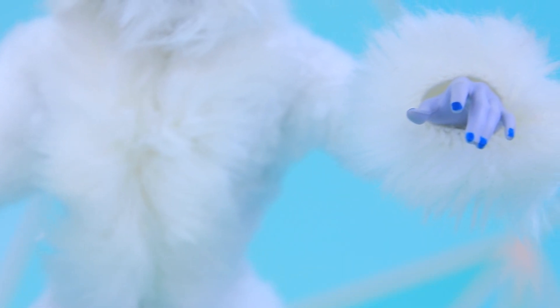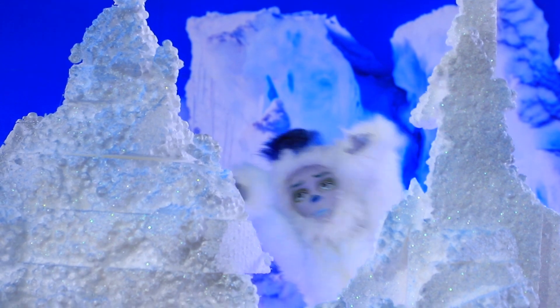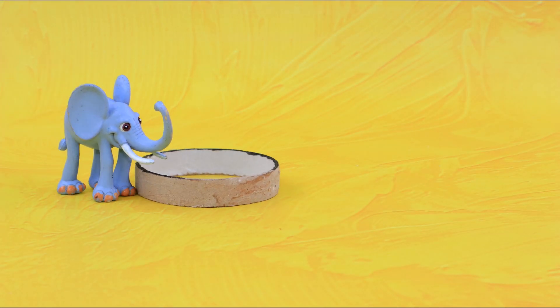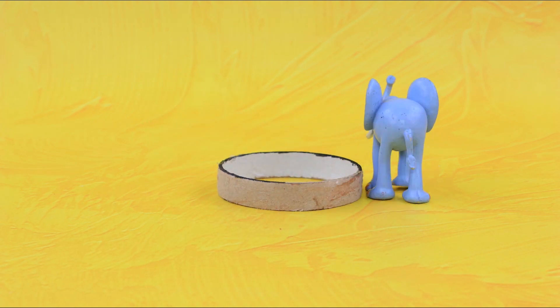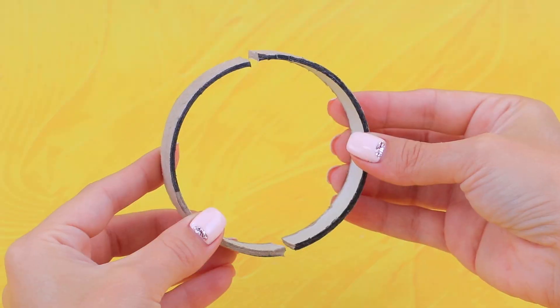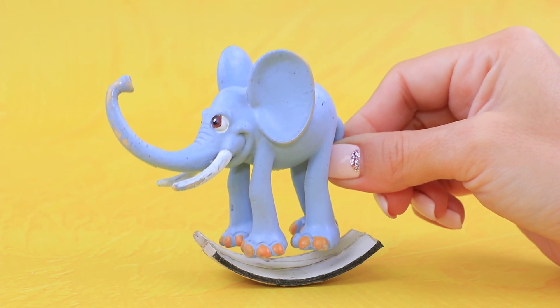He looks really different. Yeti dad isn't afraid of the cold — he loves playing in the snow. People can have their horses; a Yeti prefers a rocking elephant. We need to divide a spool of tape in half, cut the right piece, and hot glue a figurine to the spool.